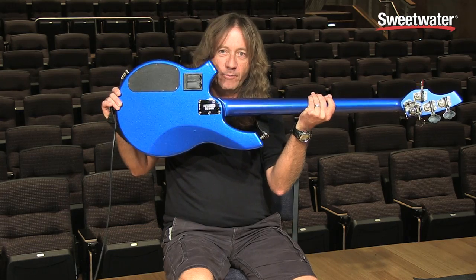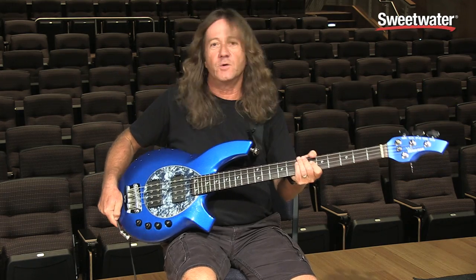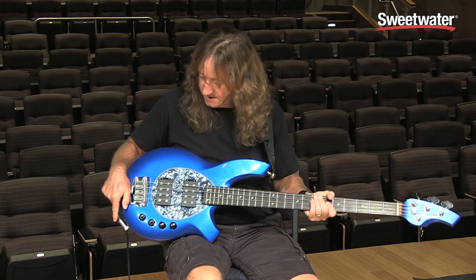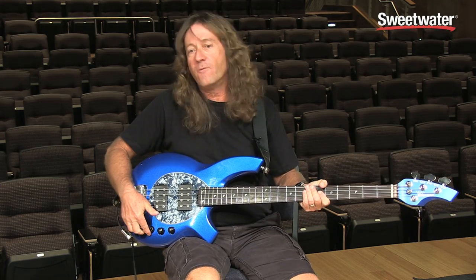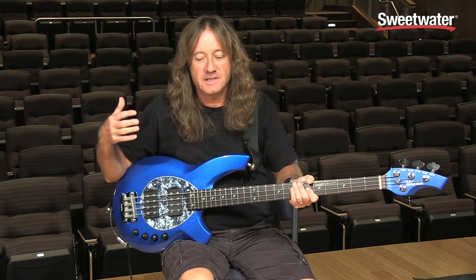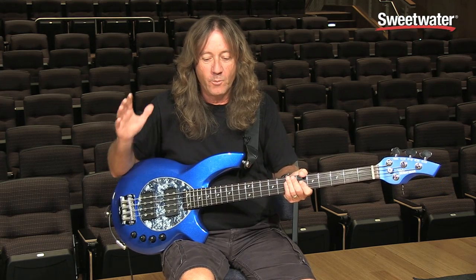This has an 18 volt preamp — you can see the two battery compartments on the back, so make sure you get to Sam's Club or Costco to get your nine volt batteries because you're going to need them. And it has a four position EQ which I actually was part of the team that set up, so I'm real pleased. I think they're very musical sounding in where the frequencies are centered and located.